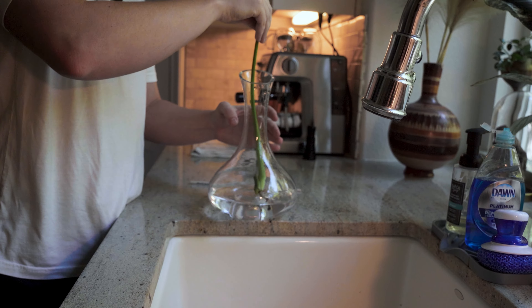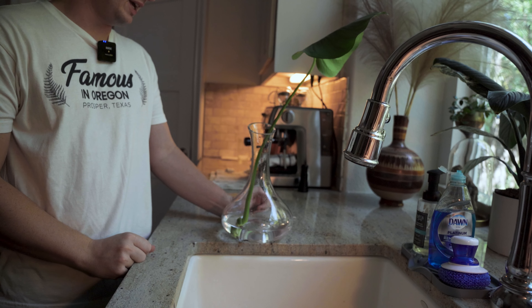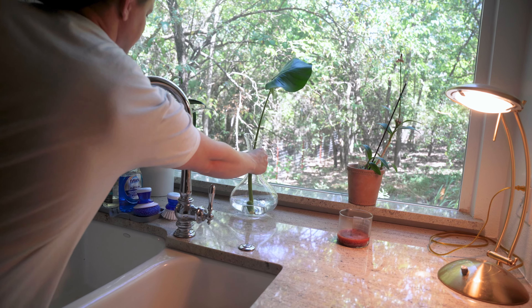Now that you have your cutting, fill a container with some tap water — just enough so that when you put your cutting in, it reaches the bottom node. Top off the water whenever it evaporates, and wait until it has several roots. Then you can replant it or gift it to a friend.